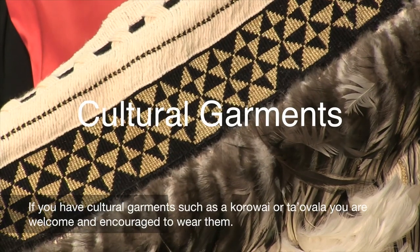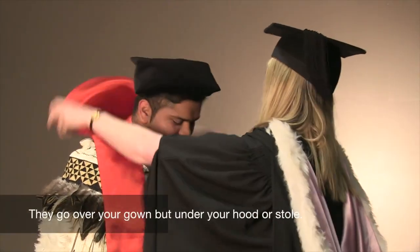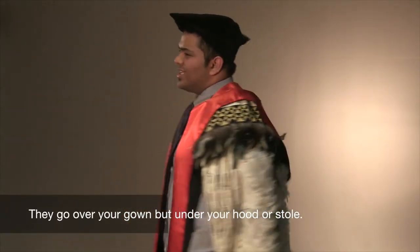If you have cultural garments, such as a korowai or ta'ovala, you are welcome and encouraged to wear them. They go over your gown, but under your hood or stole.